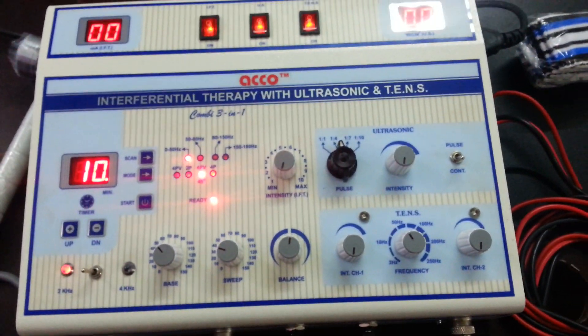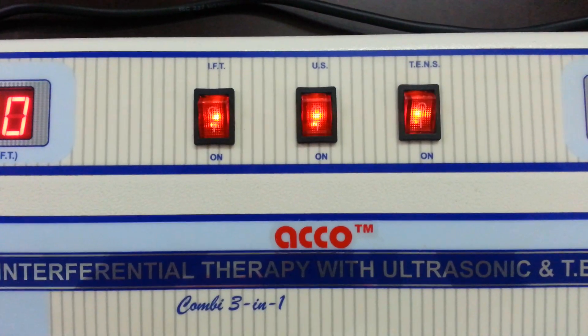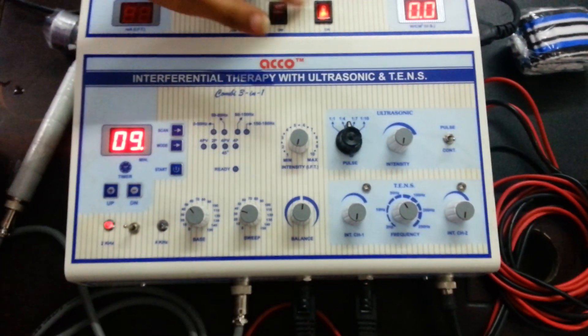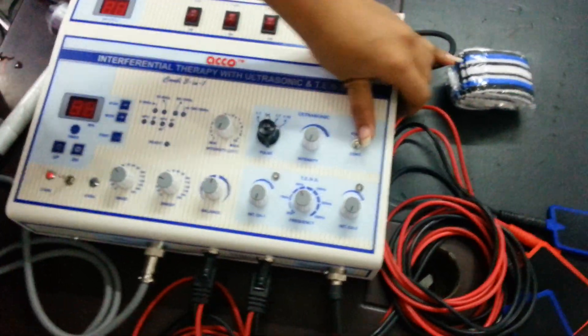The demo is completed. All three therapy units can be used at the same time. Switch off the machine. Thank you.